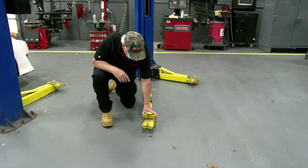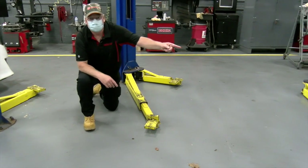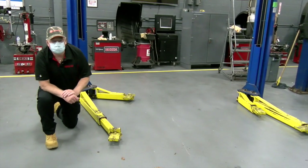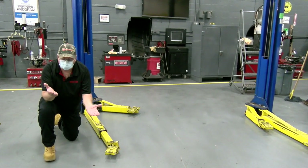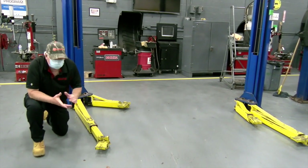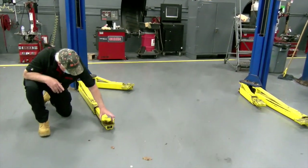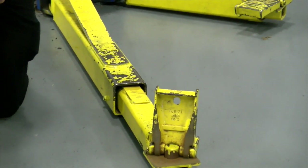Here's a key: if I'm using this step on this side, I also have to use it on the other side, because it's really important that when you lift the car, it's perfectly level. You can't lift the car tilting to the front or back — it must be perfectly level. In some applications we also use a taller step, like on a body-over-frame vehicle, for example.